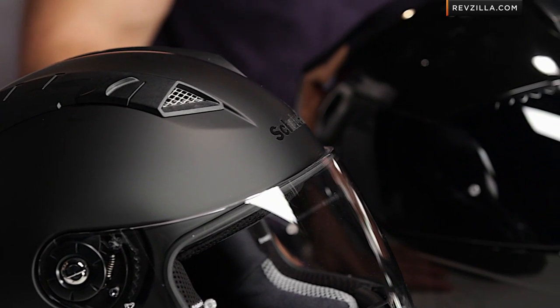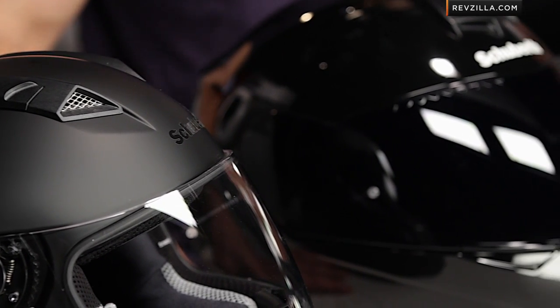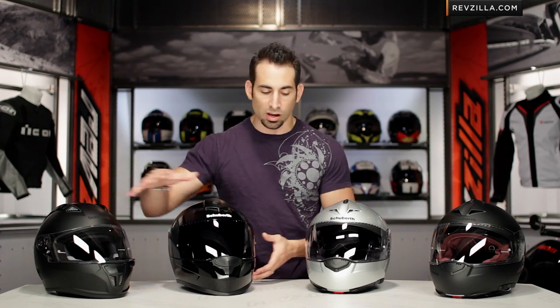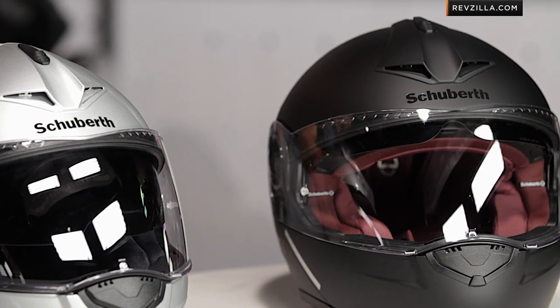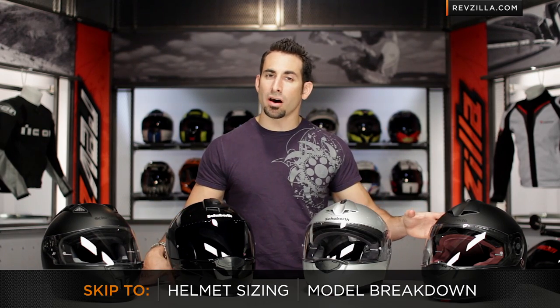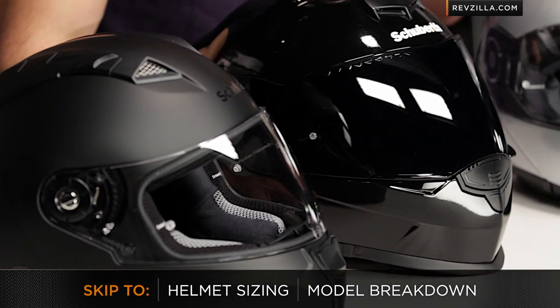In front of me I have four key Schuberth helmets on the table. We have a detailed breakdown on RevZilla.com, a video in depth on each one of these helmets. In this video today, I'm going to talk about sizing and walk you through the key nuances of the line: SR1, S2, C3 Pro, C3 Pro Women's. If you're good on sizing, you can click right here, skip ahead to our model breakdown, and you'll always be able to come back.